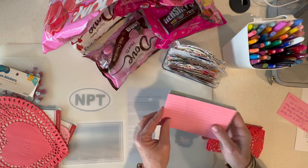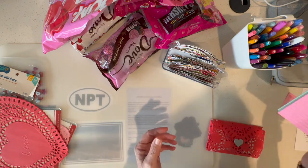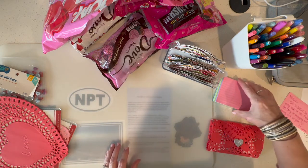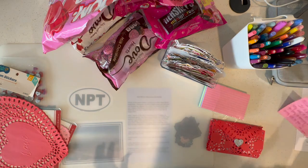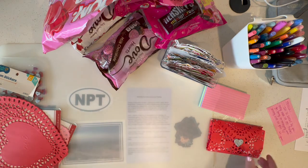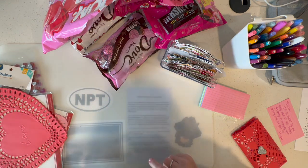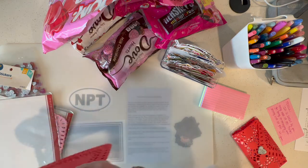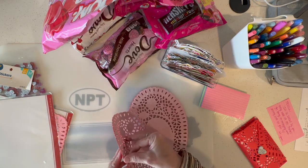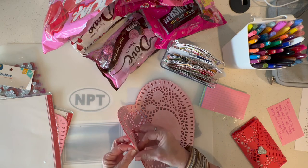I picked up a pack of 3x5 cards because I wanted these pink ones. I had some white ones at home but I wanted the pink ones, and then I wrote a little note to a friend and I'm gonna make these little envelopes and put them in it. You're gonna take a doily — they kind of stick together pretty good, so just make sure you only have one.